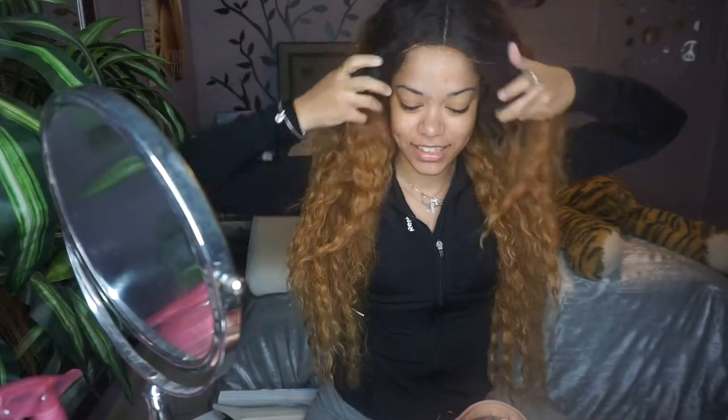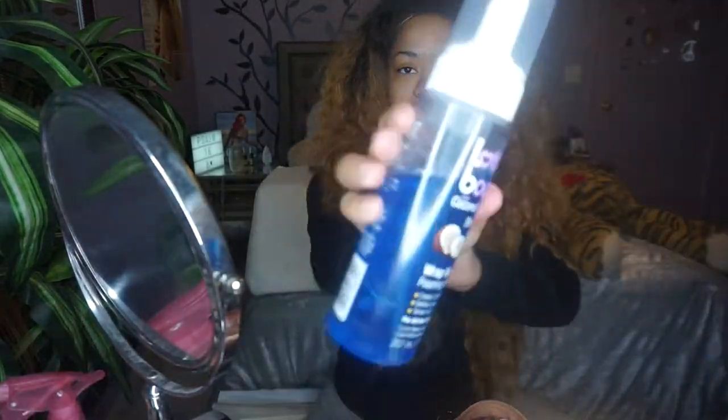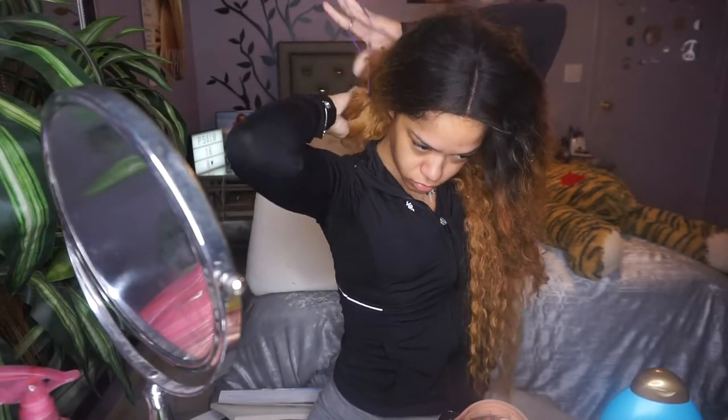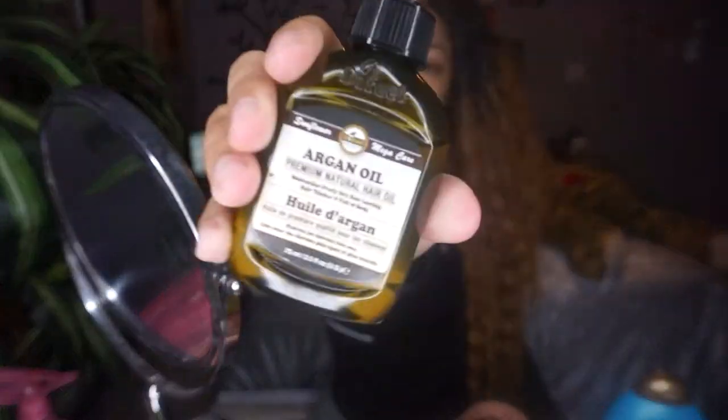To revamp this hair, these are the products I'm going to use: my whole body mousse, my Garnier Fructis Curl Nourish, my Argan Oil of Morocco conditioner, and some pure argan oil. What you're going to see me do is spray the hair with the mixture we created, and then take it piece by piece, sectioning it off.